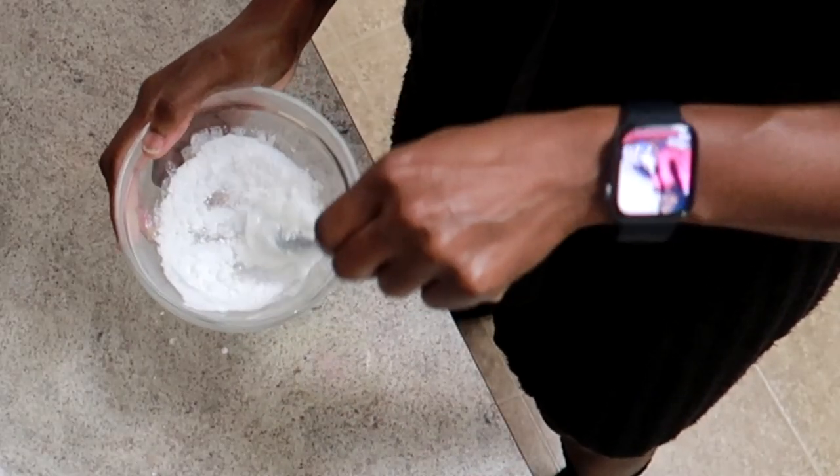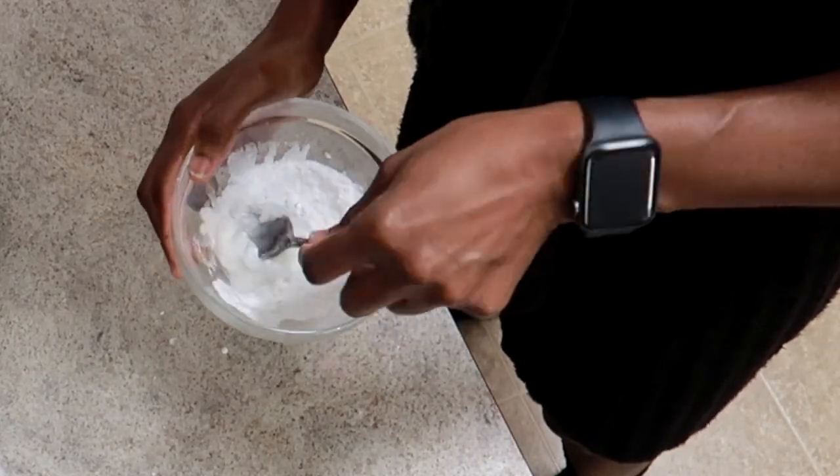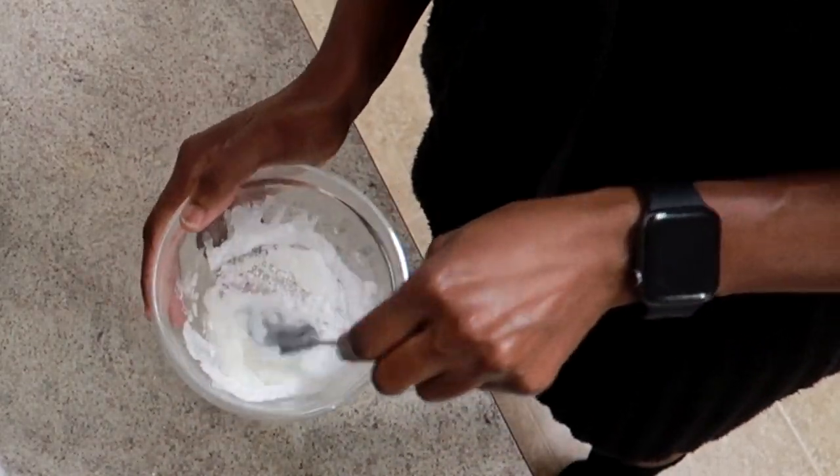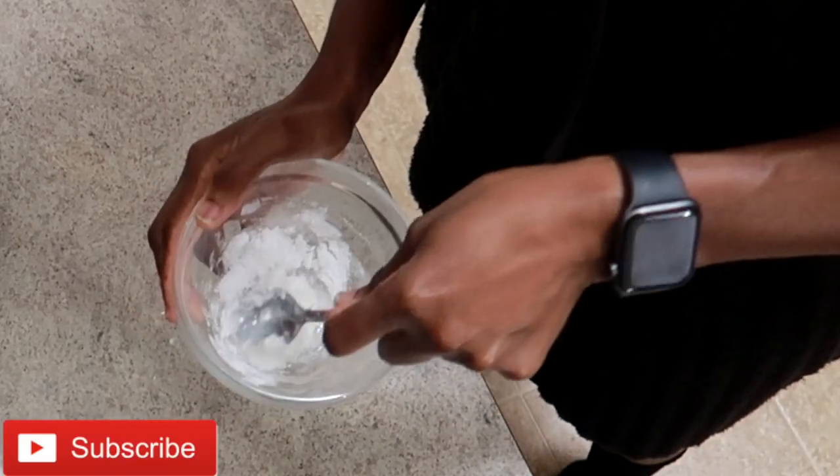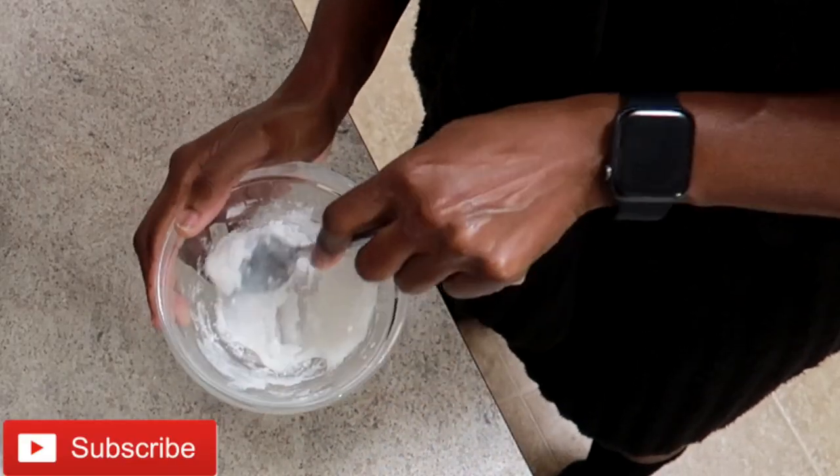After one use, your abs will not show. With multiple uses and a healthy diet, you can see your abs peeking through. With this being said, let's get into my fat burning cream for abs.